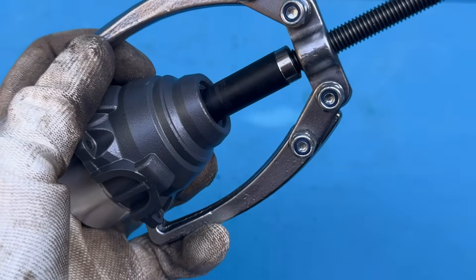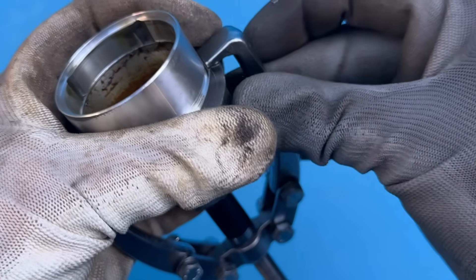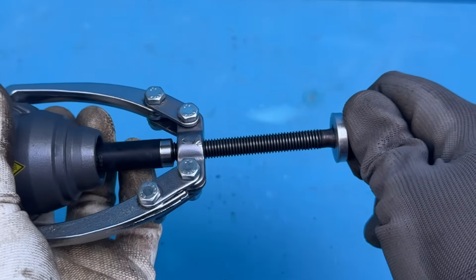You could use a vice or some kind of press if you have it, but I found that a bearing puller and a socket can do the trick just fine. Probably not the most textbook method, but if it works, it works.